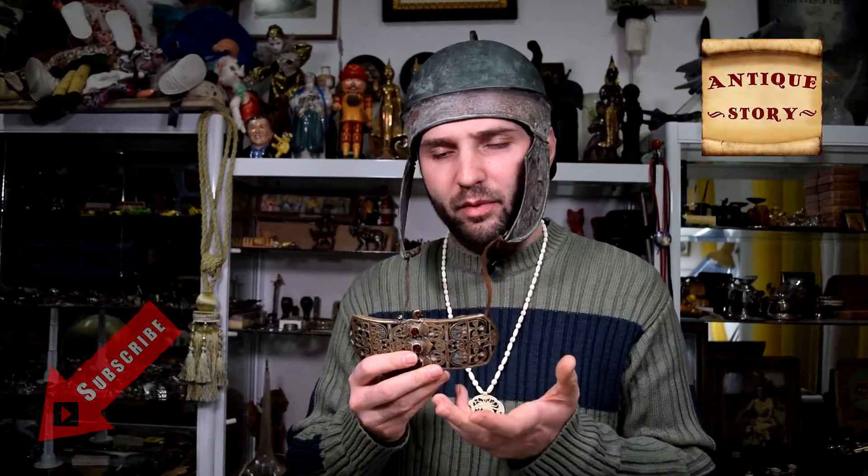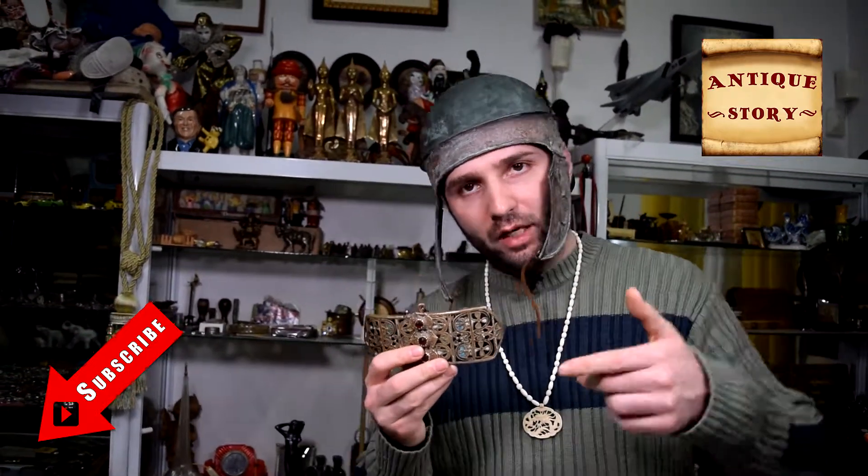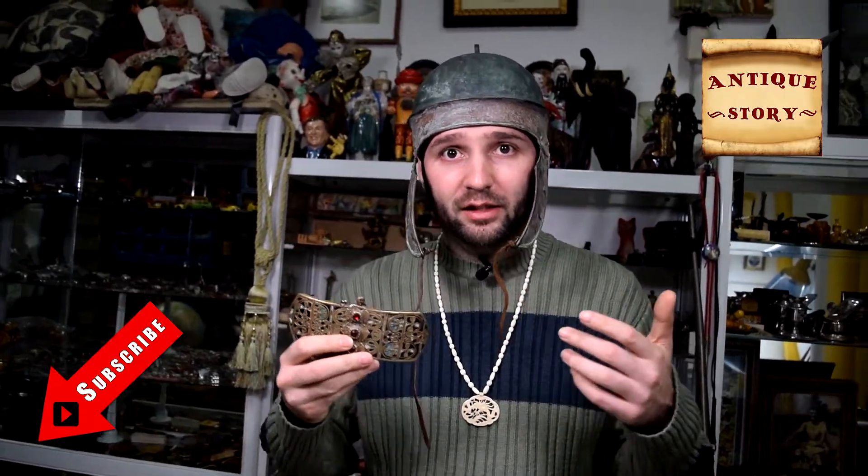If you're a fan of Balkan folk art, I'm sure you found this video to be interesting. Subscribe to our YouTube channel for more, and stay tuned — Antique Ivan is going to bring you the best and most interesting antiques in the world.